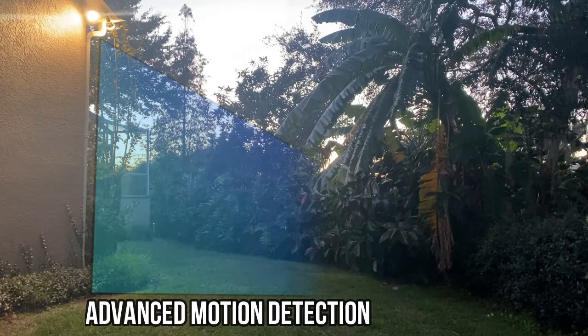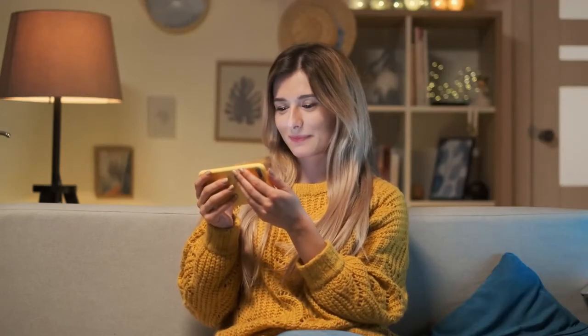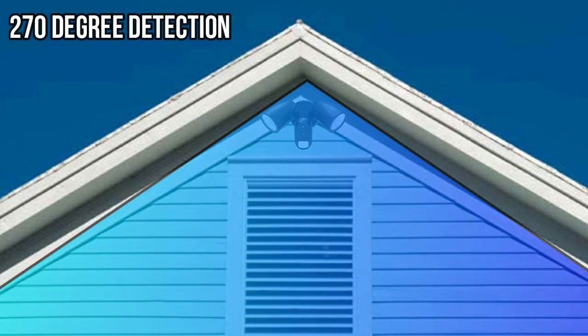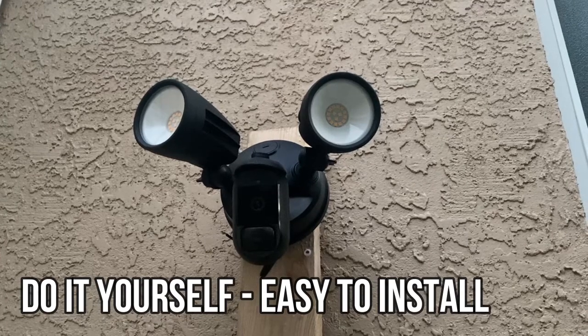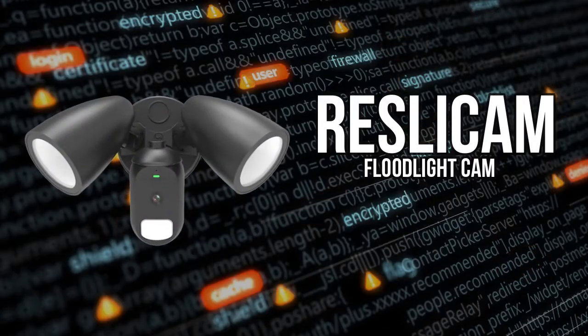It's the ultimate in proactive home security. It has advanced motion detection and zone detection to make sure you feel safe and secure. It has 270-degree motion detection, it's weatherproof, it has easy do-it-yourself setup, and the HD LEDs are energy efficient.